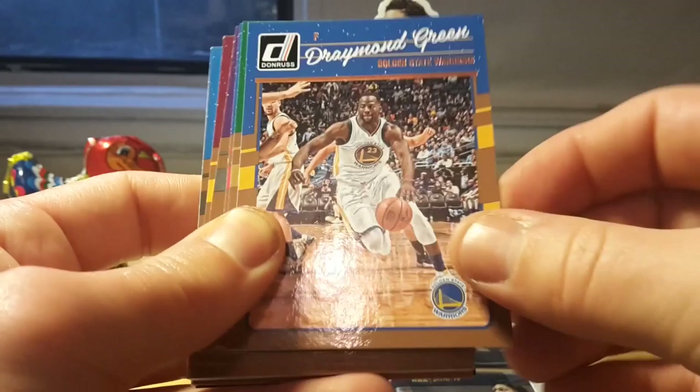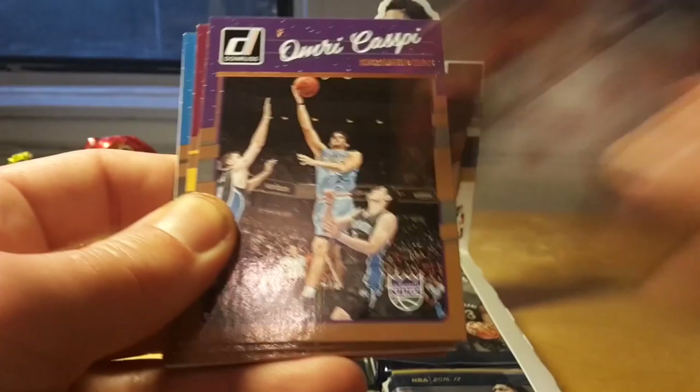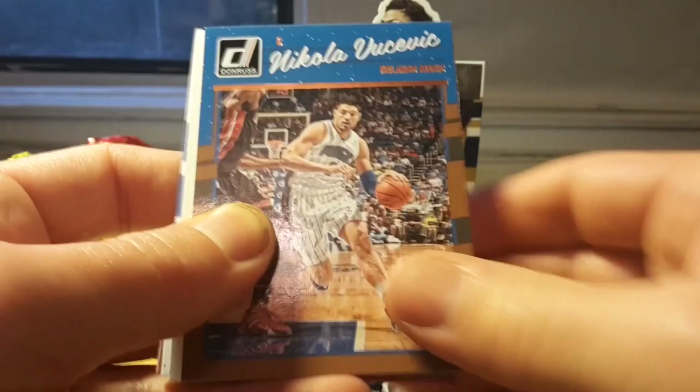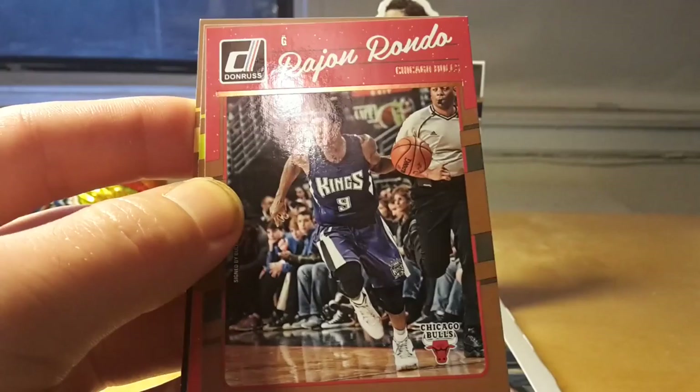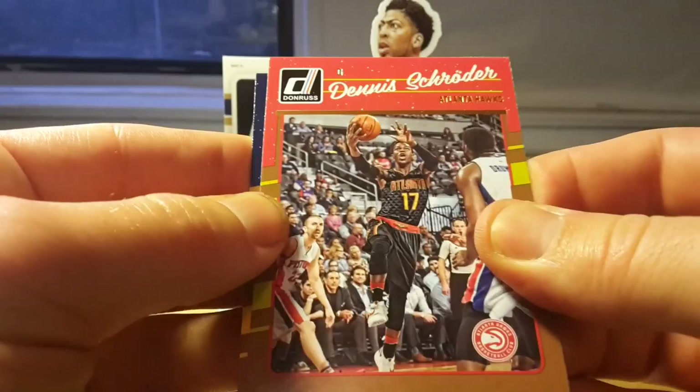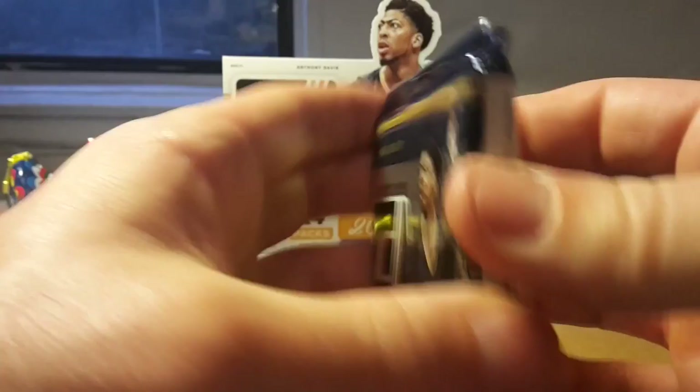Usually the base card set in Donruss is smaller than in other low-end products like Hoops and Prizm — I think it's around 200 cards, sometimes 250 with Rookies. There should also be rated Rookie cards but I don't see them. There's another insert, Elite Series, and the inserts this year seem very boring compared to Hoops and Prizm — they're largely the same technique and design as the base cards, just glossier. So I'm a little bit disappointed.